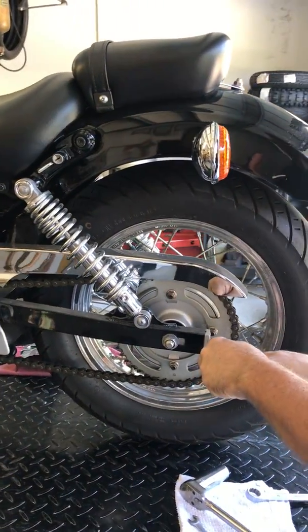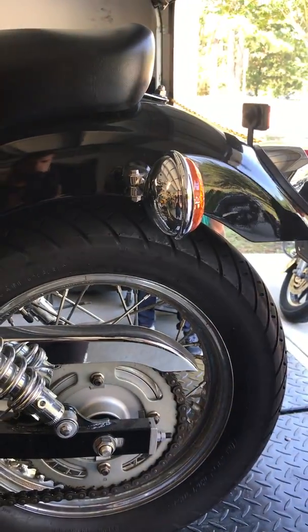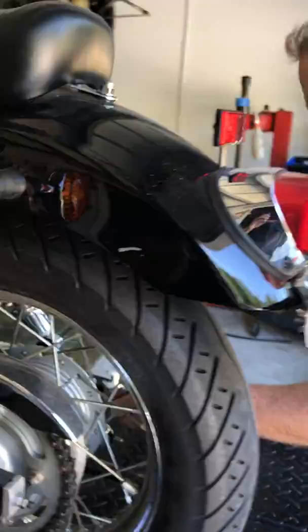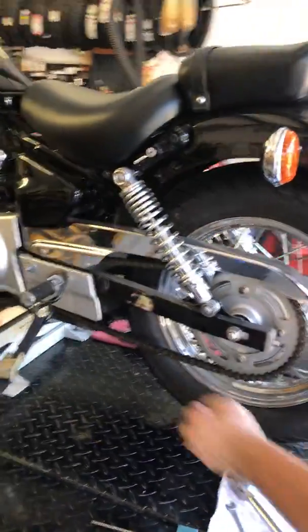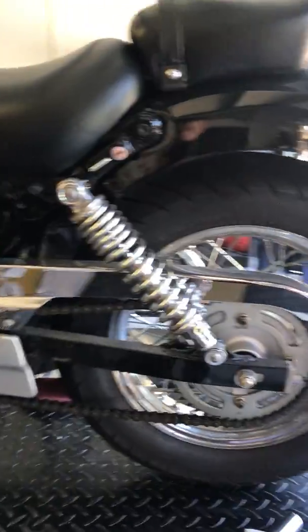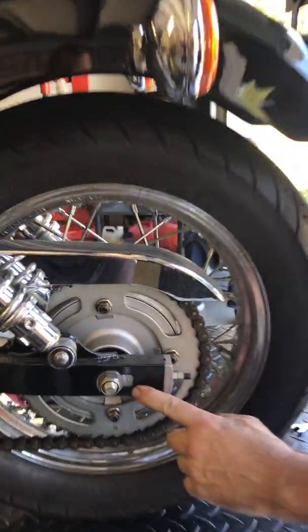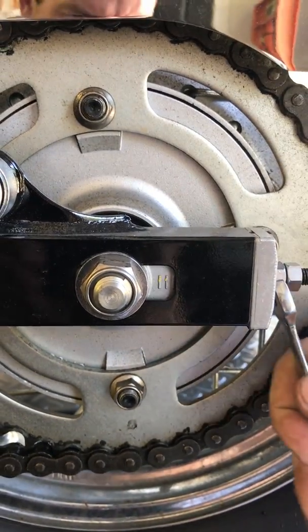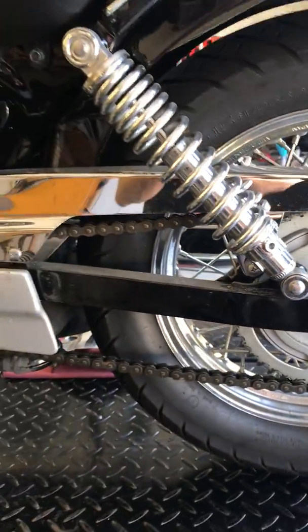And you want to take your adjusters loose, both sides. Now, to take all the slack out of the chain, we're going to turn the adjusters in. The manufacturer will have included some marks to help keep it aligned, so you try to keep the number of lines even on both sides.